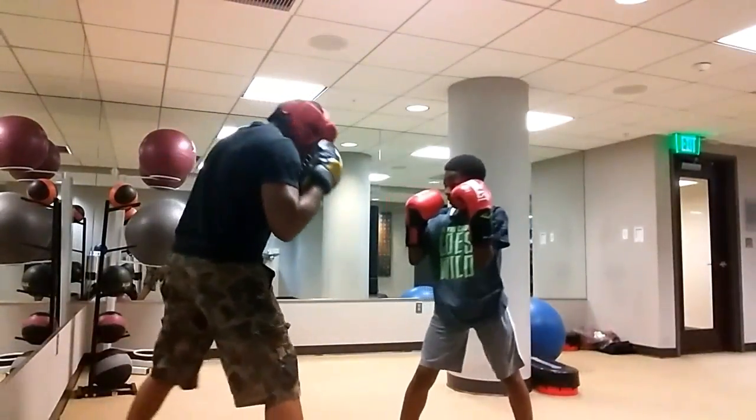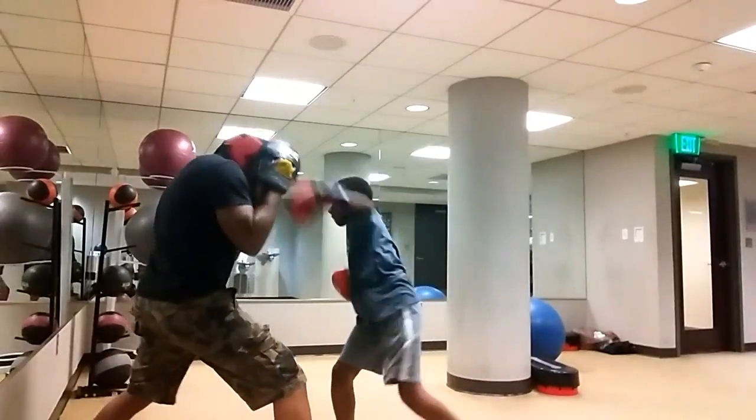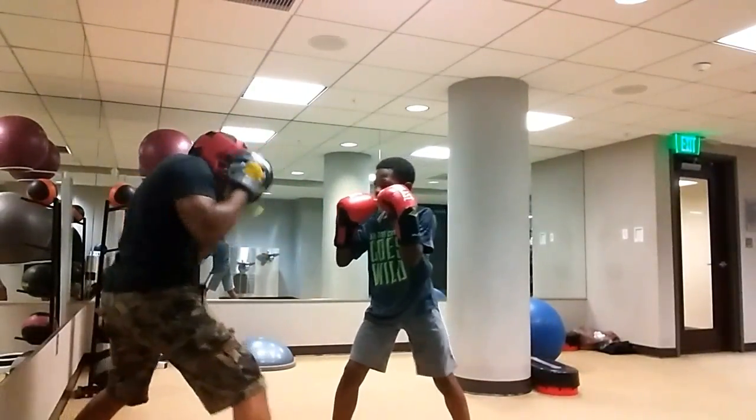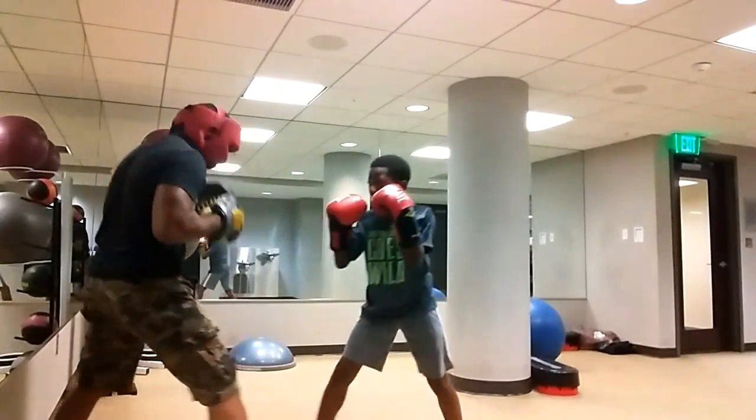Ready? Go. Again. Again. Again. Again. Nice.